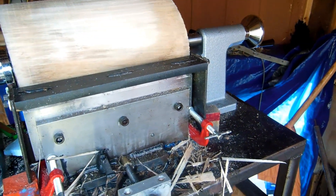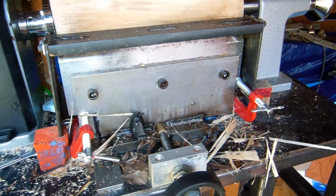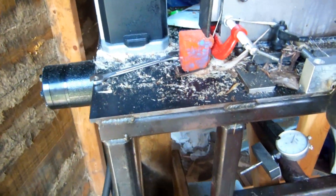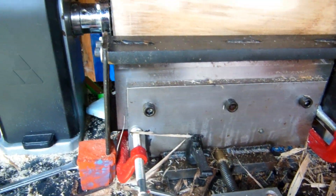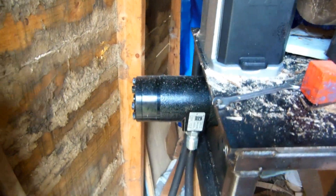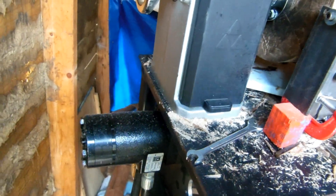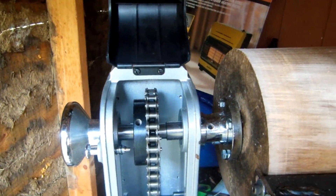This is a machine I designed myself — this whole concept was mine to begin with. I got parts from a lathe, had somebody weld this frame down here, and then made these slide things, the lead screw and stuff. And then this is a hydraulic motor and a hydraulic pump, and it has a chain drive in there.